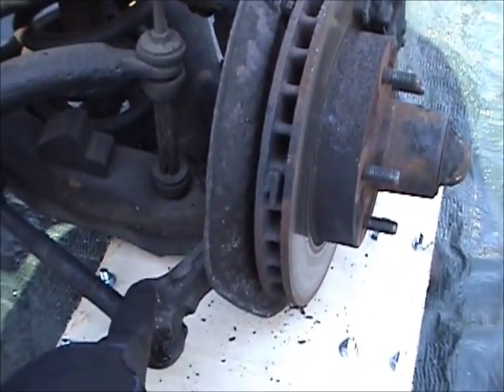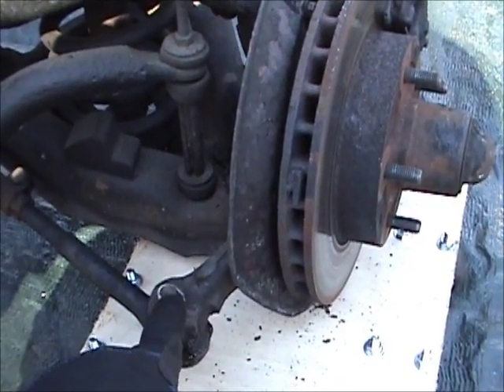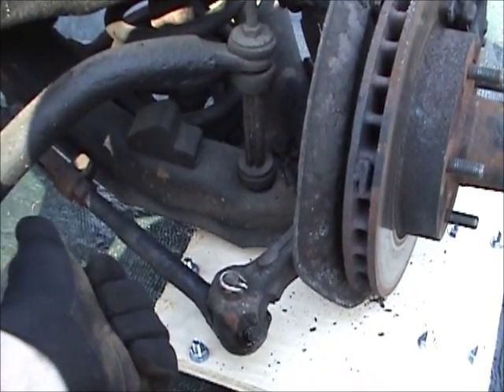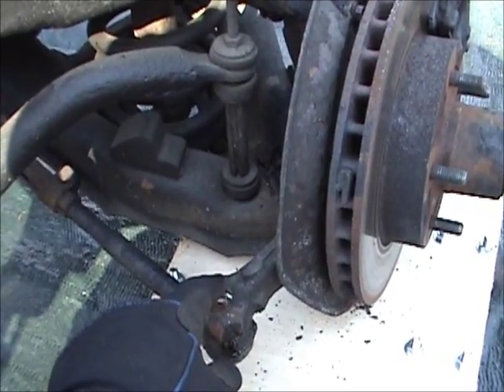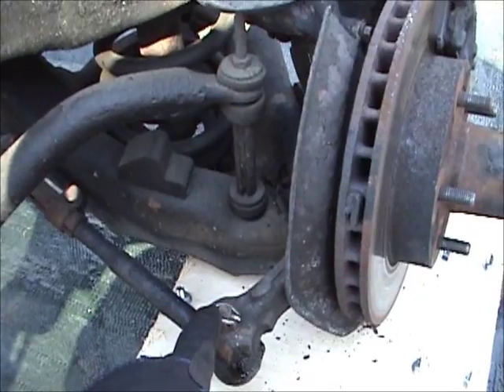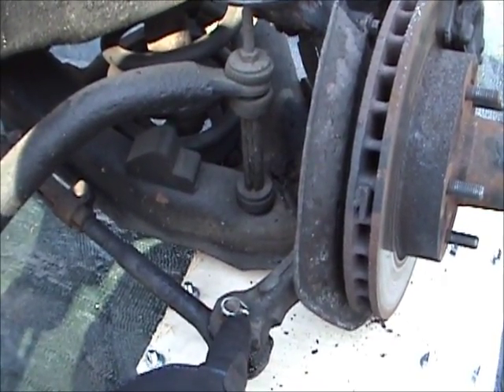One thing I am going to do before I start tearing stuff down — this outer tie rod end where it bolts to the spindle, I'm going to measure from the center of this bolt over to the center of the other outer tie rod end where it bolts to the other spindle. That way I get an exact measurement of how far apart it is, so when I put it back together I've got a half-ass straight alignment on it and can get it to a shop for a true front end alignment.